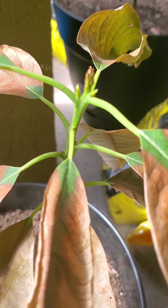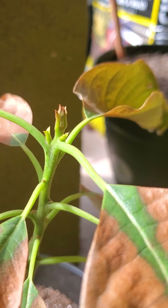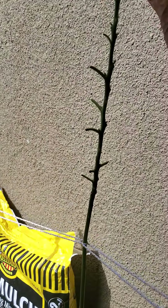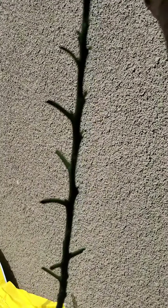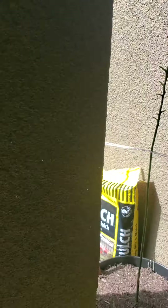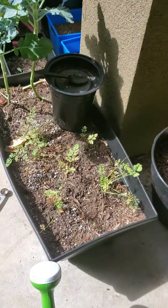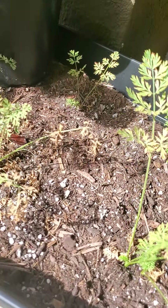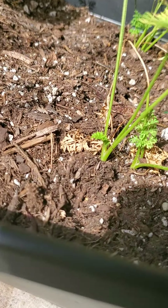Hashtag real life! When we moved them, we put them in citrus and avocado food soil. Here we have carrots and our broccoli. My hubby wasn't really hopeful about the carrots, but y'all see that new life busting out?